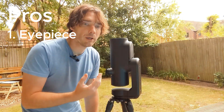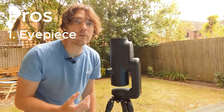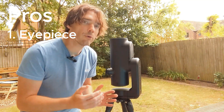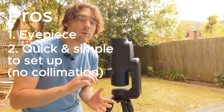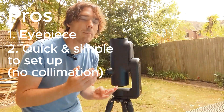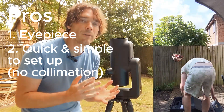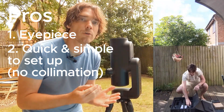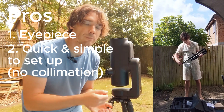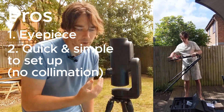This is one of only two models with an eyepiece. The other is the Unistella Evescope 2. That model requires what you call collimation, which is a form of manual adjustment to make sure it works each time. It's not a hard thing to do — there are tutorials you can follow — but it is a bit of an obstacle to someone who just wants that grab-and-go experience, being able to pull it out and use it casually. That's the advantage of the Odyssey Pro.